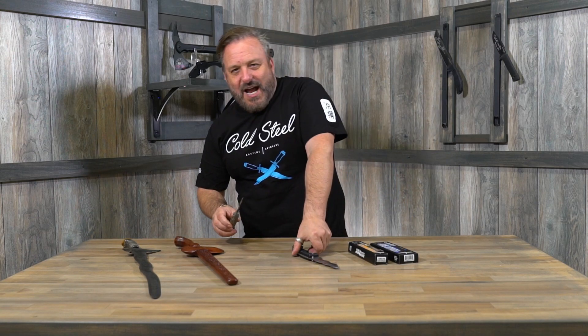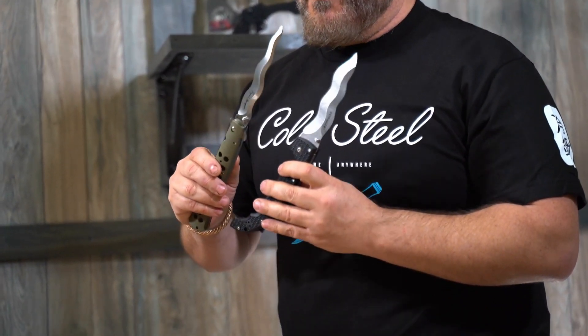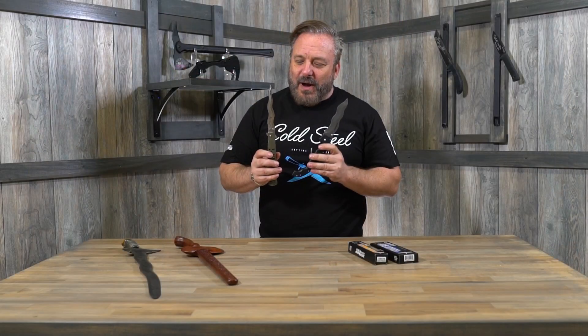Hi guys, Luke LaFontaine here at Cold Steel. I want to talk to you today about the Javanese Kris and give a little short history on the Kris, because we now make two Kris blades in our lineup. Very, very popular knives — the Lynn Thompson Tie Light and our Voyager Kris. Super popular.